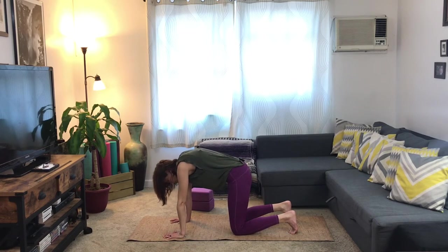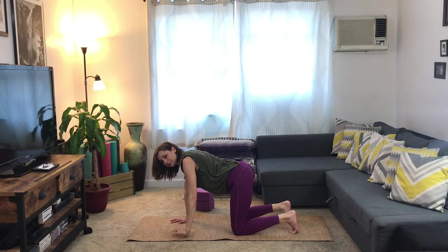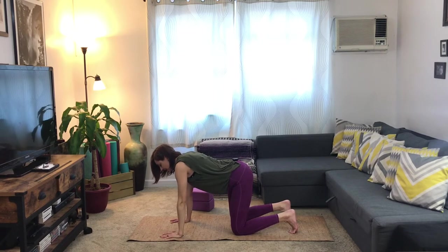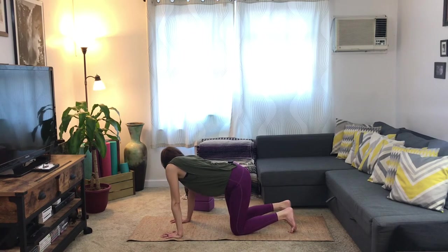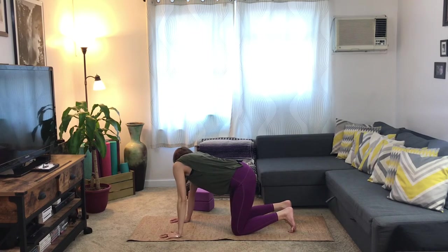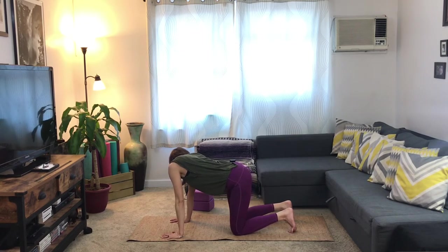Inhale yourself back to center, back to tabletop position. From here we're going to give your spine a little lateral stretch — send the left hips up toward the left shoulder and look back behind you on the left side. Breathe into the right side body, the right side rib cage. Take three breaths here, pressing the pointer fingers into the ground. Bring your hips back to center — right hip moves up towards the right shoulder, breathe into the left side body, and look back behind you.